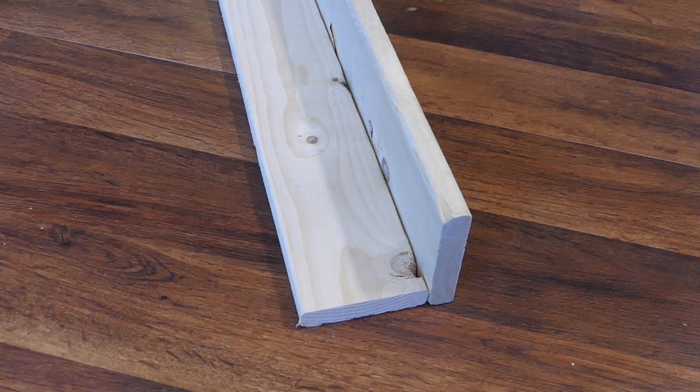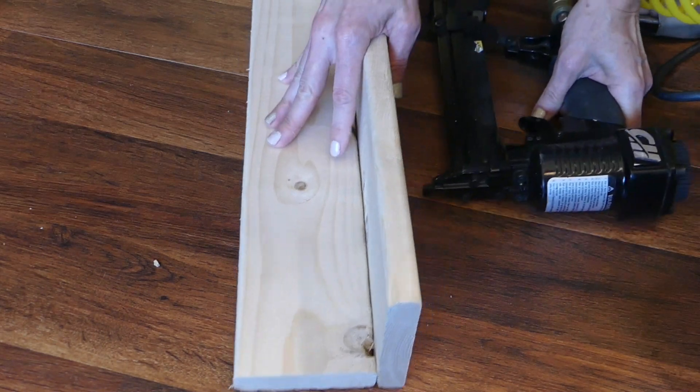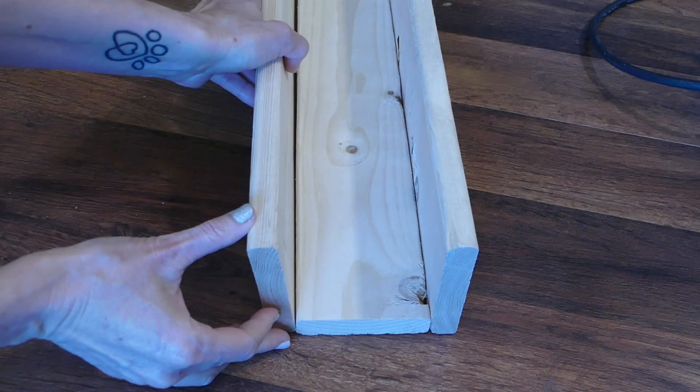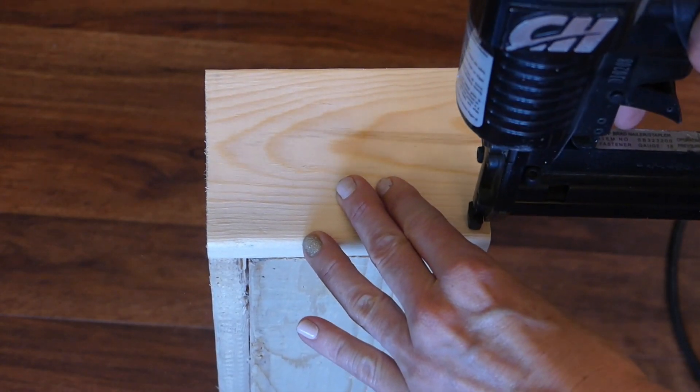Next, place one of the three same-size 1x4s down and line another one up next to it at a 90-degree angle. Shoot several nails along the length to secure in place. Add the other 1x4 on the other side and nail in as well. Nail a four and three fourths inch 1x4 at both ends.